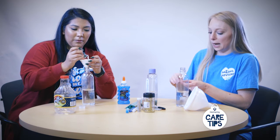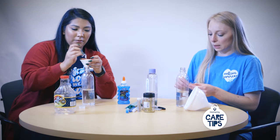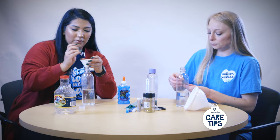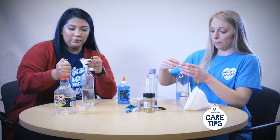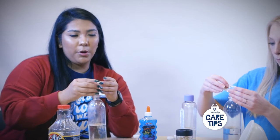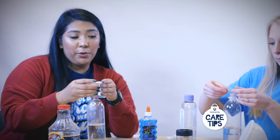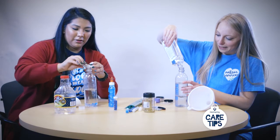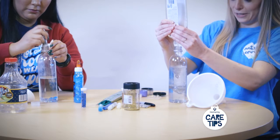Put some sequins in mine — you can put whatever you want in your sensory bottle. If you have beads or little snowflakes, anything you want. You can even make things out of construction paper and put them in there. If you're looking for something quick, I would recommend doing the baby oil instead of the corn syrup.